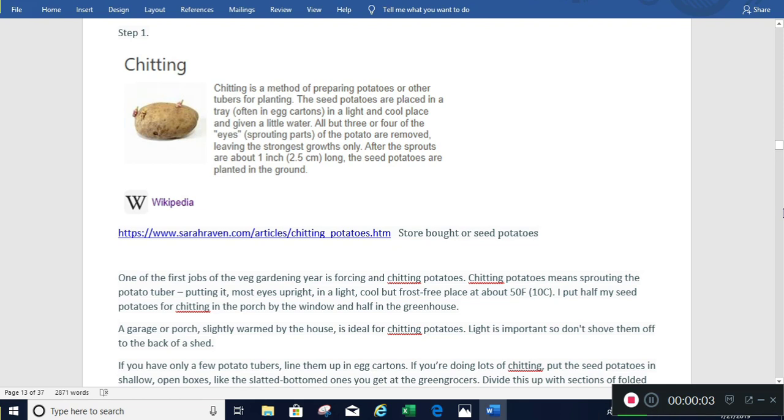Hey everyone, you get a trifecta today of prepping. We're going to talk about growing potatoes, my battery system — I've been charging them up and what I've run through and my final step — and then we're also going to talk about preserving some jalapeños. My half gallon jar emptied out today while I was making nachos. I grew a bunch of jalapeño plants this year, picked a bunch today, and I'll show the process of how you fill that jar back up. That jar will last me probably six months.